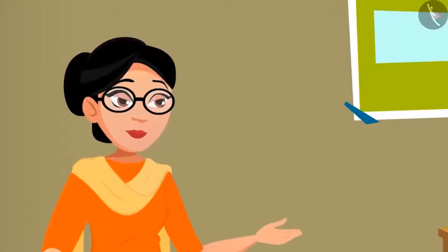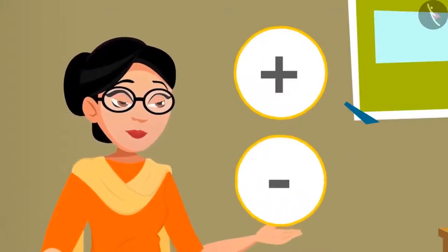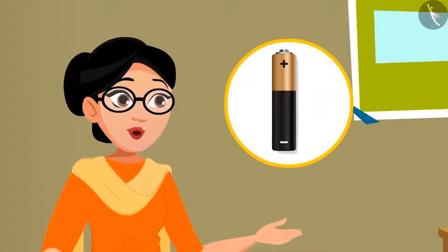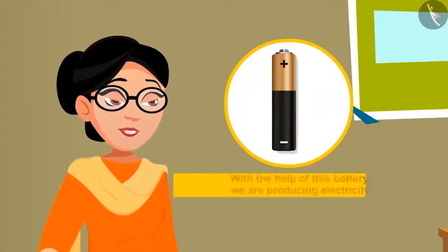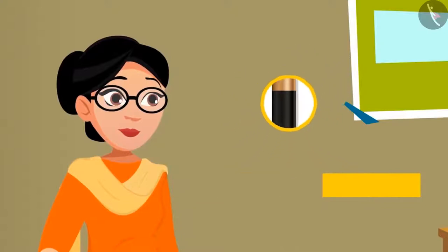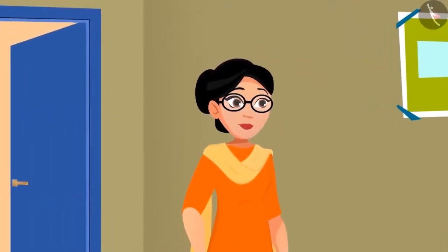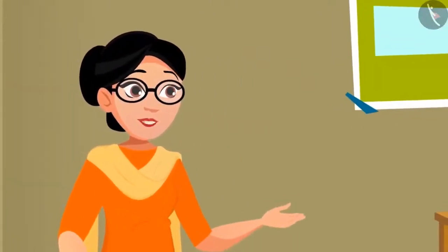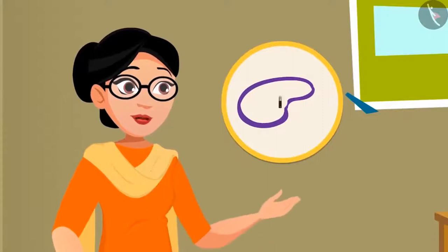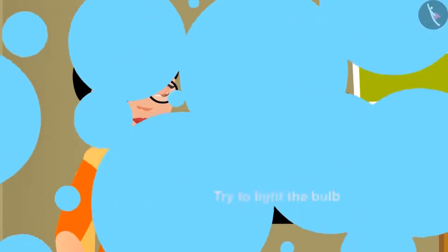'That bulb has two terminals — one has a plus sign and one has a minus sign. Now we will all learn to turn on the bulb with the help of this battery. Keep in mind that with this battery we are producing electricity. Do this experiment in front of elders and only with this battery — do not repeat such experiments using electrical wire or socket. Now remove the plastic cover from both ends of the electric cables and, using the rubber provided, try to light the bulb by connecting the battery, wire, and bulb.'